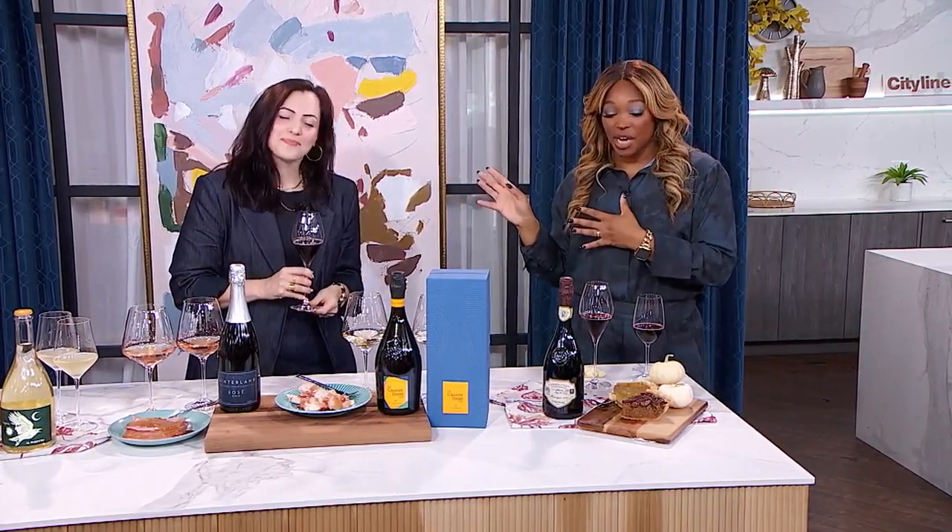Love, love, love these pairings, Renee — you always bring the best and all the information. One lucky winner from the audience is going to go home with a Hinterland gift voucher worth $250.